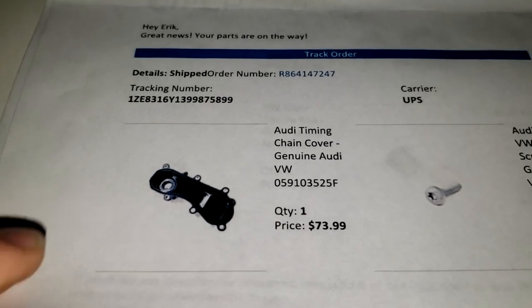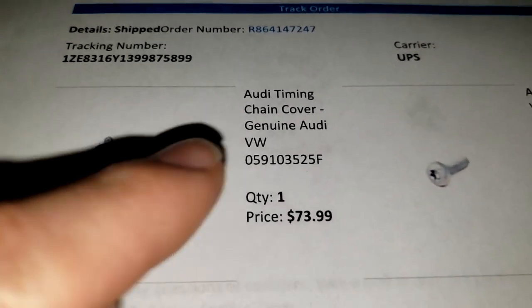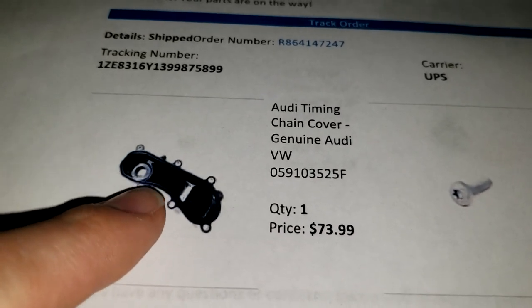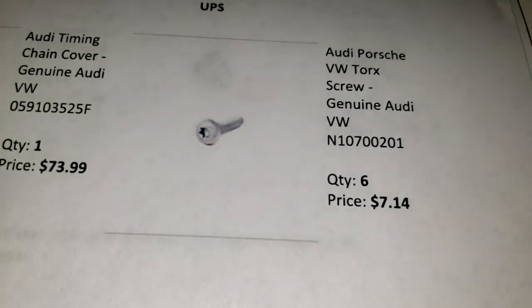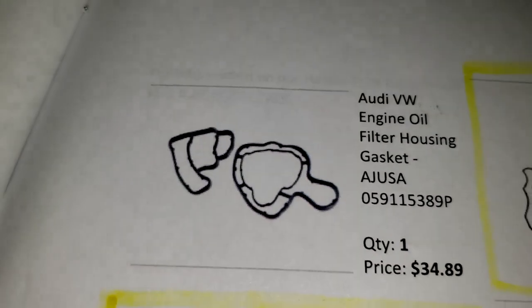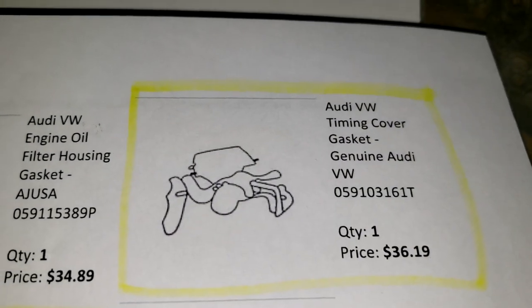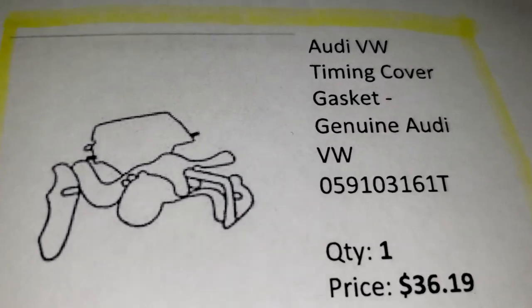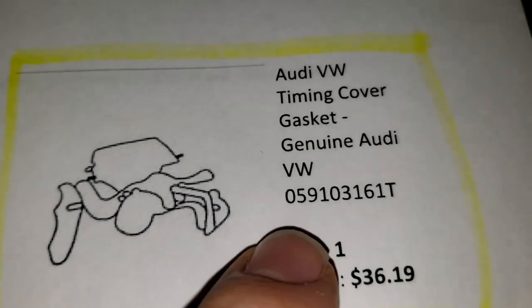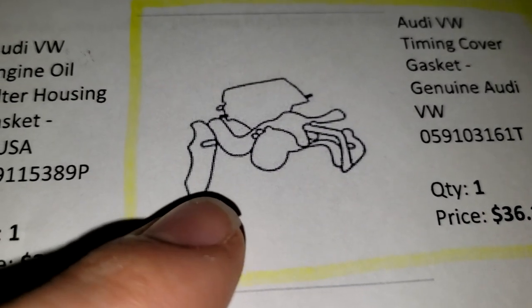These are the parts located on the front of the engine at the front sealing flange. You got this part - this is your main part, this part is really hard to find, and there's a good chance this is the part that's actually leaking. You got these bolts - six of those. Got this oil filter housing gasket - it's a pretty good one to buy. This one may or may not work for you - you have to see if your VIN number requires this part number, which is the one that's just rubber.